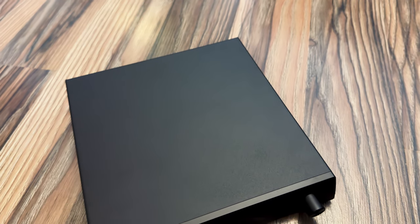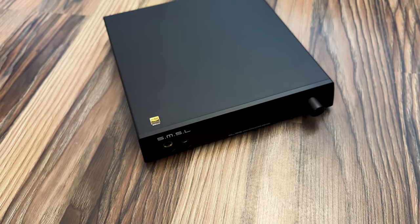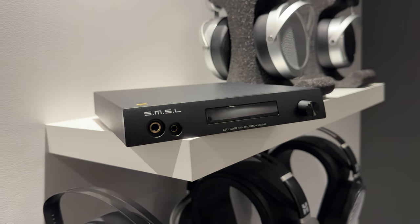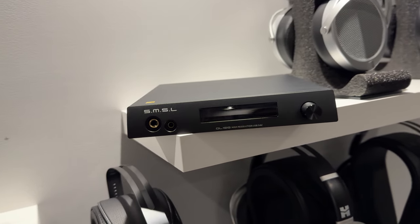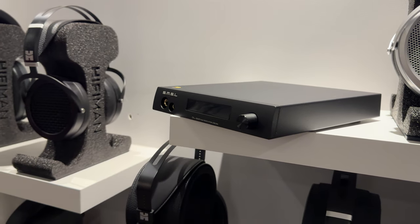It's just another black box — they can get boring, especially when a company like SMSL offers dozens of similar products. The chassis is fully metal, made out of bent aluminum sheet. It's not super thick, but it's also not as thin as on the DL100 Pro, one of their products I recently had a chance to review. The sides are angled a little, but that's a purely aesthetic move to differentiate this model from other similar ones they offer.